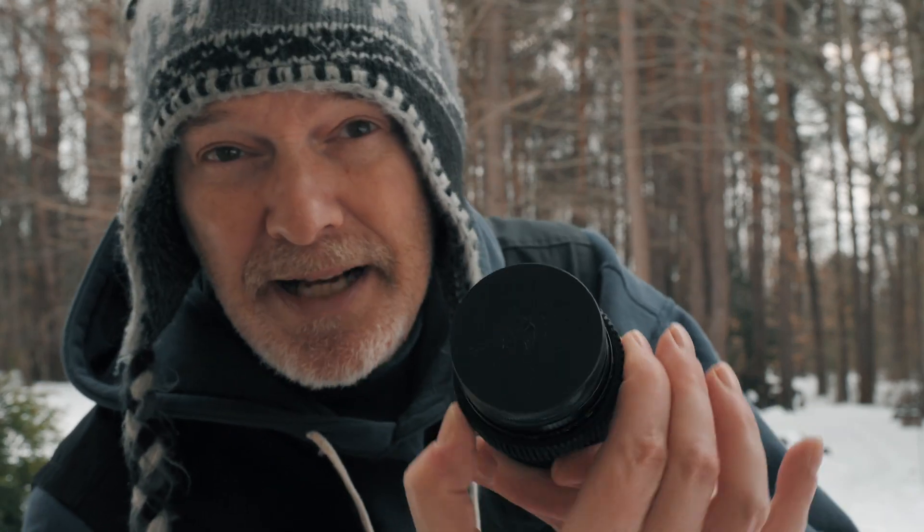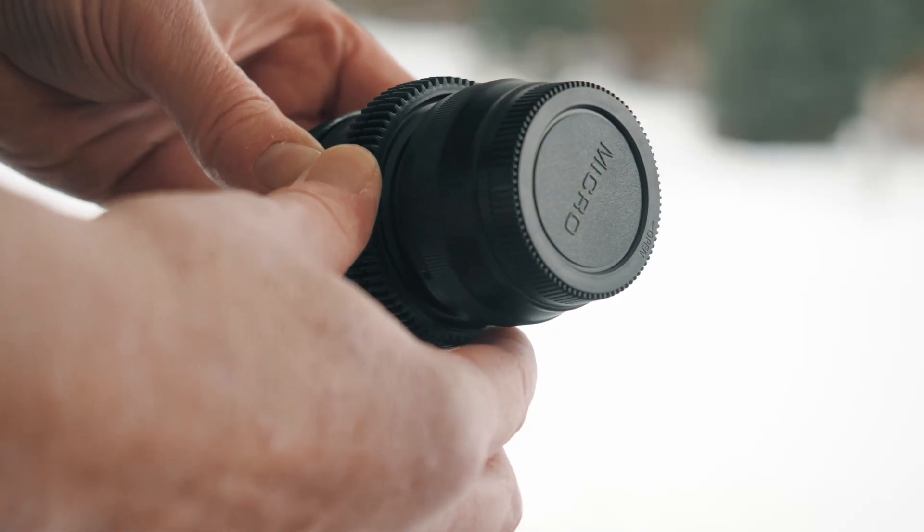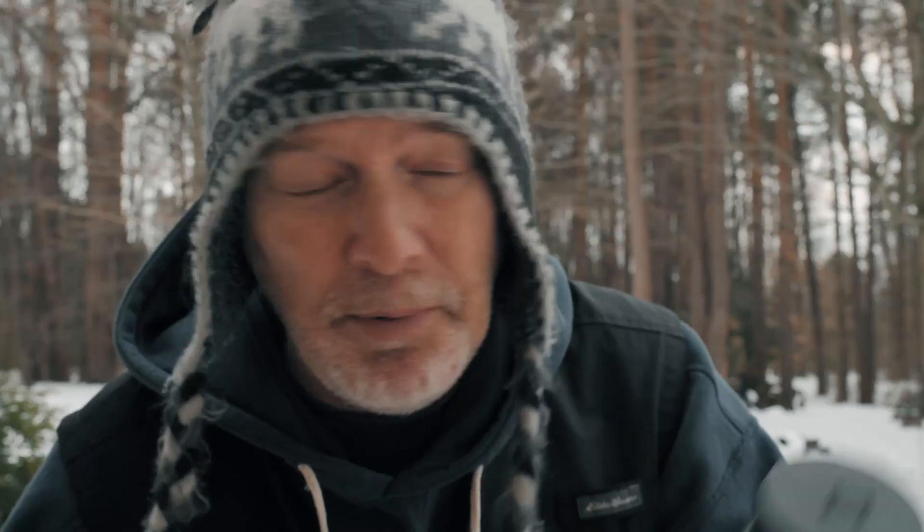In winter, I actually find this extra rubber ring here is great. When you've got gloves on, it really makes the grip easier. And you might even find just with your hands, it makes the grip easier to focus. So there's kind of a double benefit to them, in my opinion.